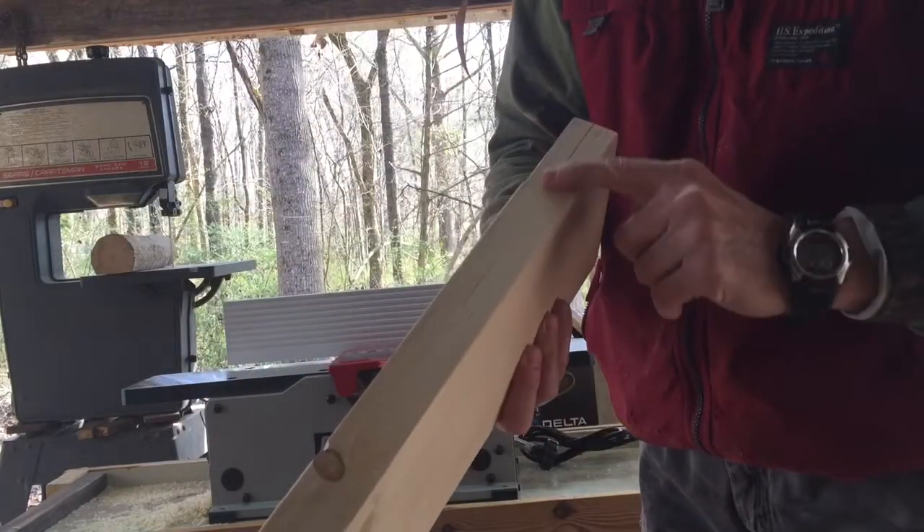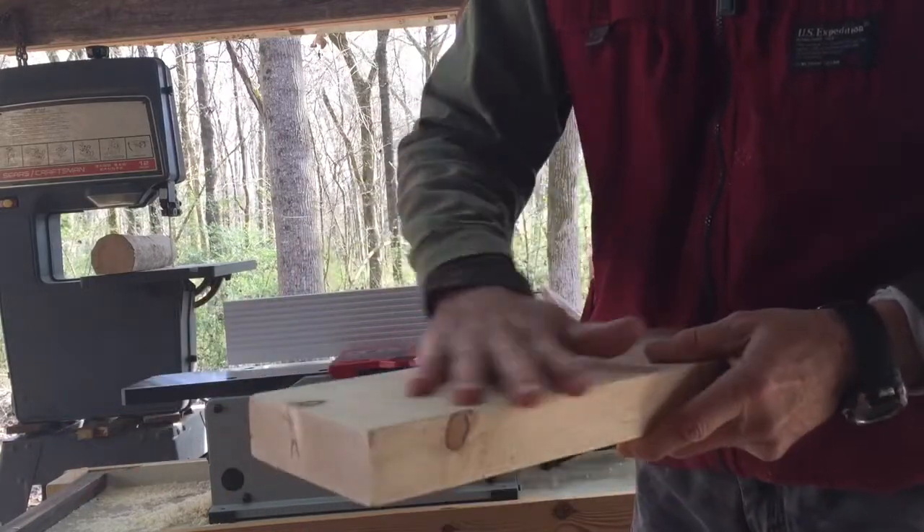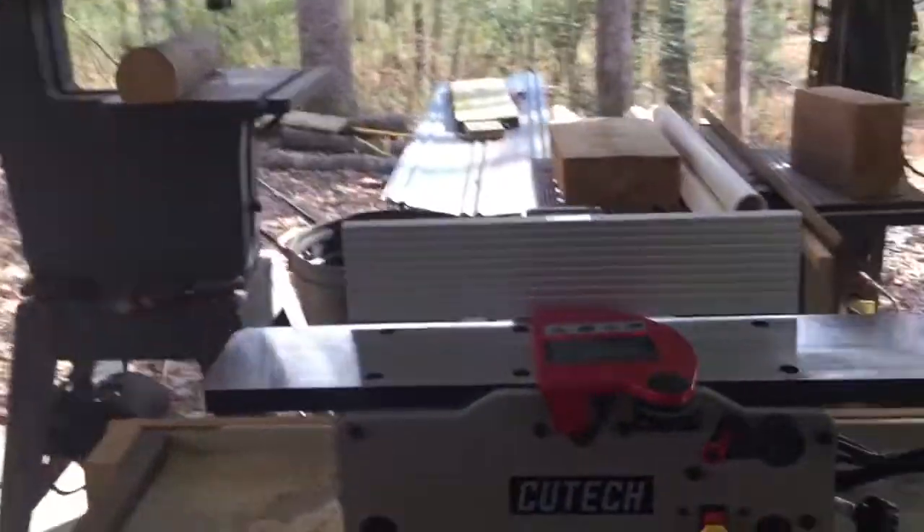That's pretty good. That was a deeper cut, but that's all I need for what I'm doing. I'm not worried about this side. So that's the Cut Tech.